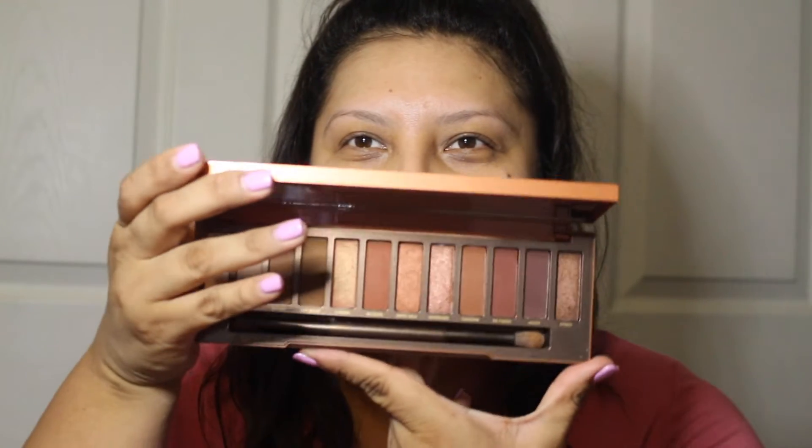Hello everyone and welcome back to my channel. My name is Mariana Leslie Mollela. Today I want to create an eye look with the Urban Decay Heat Palette. I've gotten this a while back and I've used some of the colors already, but I'm just trying to explore a little bit more.